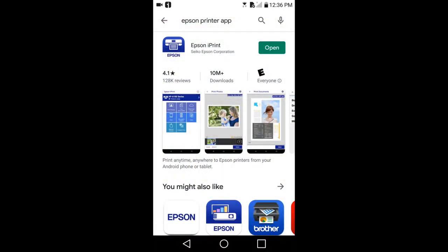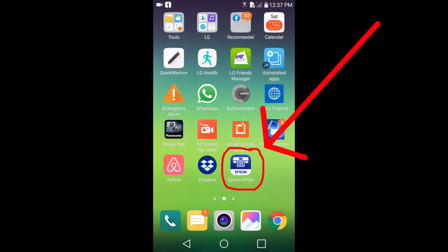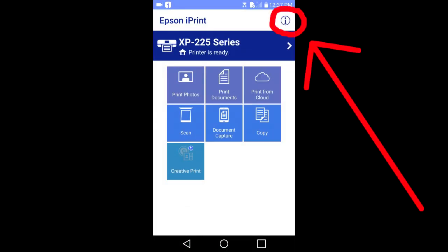For Epson printers you will need the Epson iPrint app. It looks like this. Here it is on my smart phone. I will open the Epson iPrint app. Here are the options. At the top you have this information icon. I will tap on it.